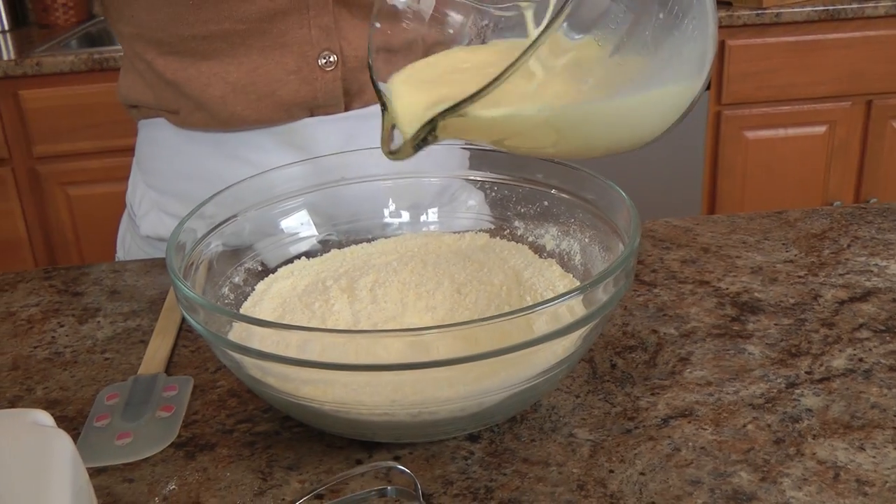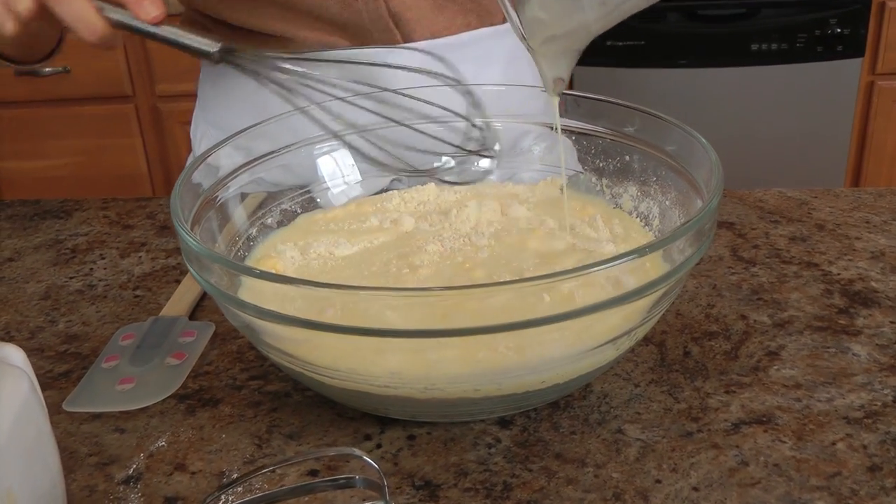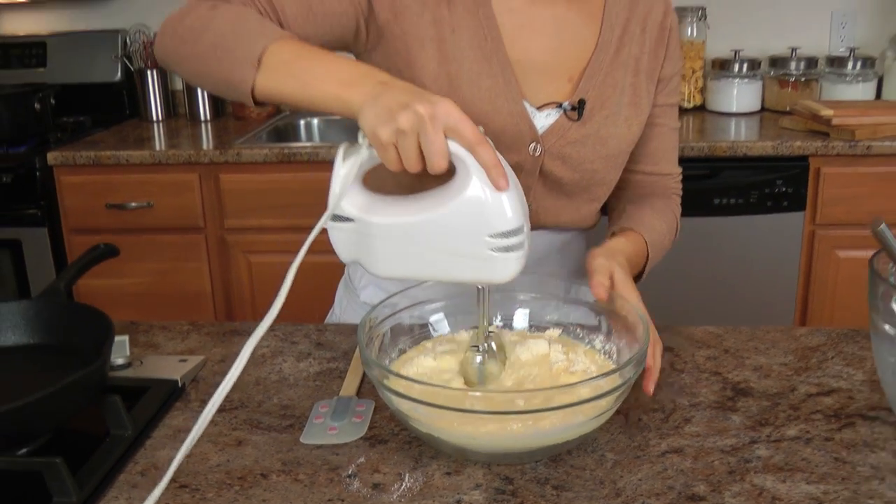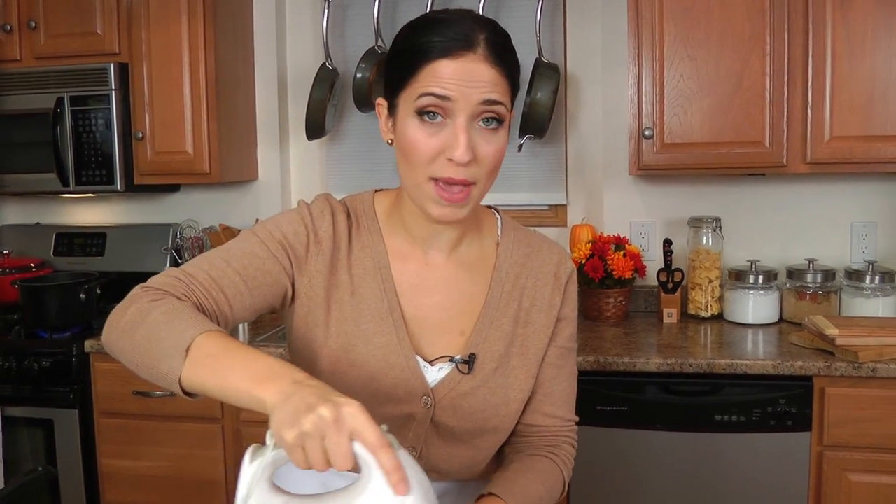I'm just going to pour the wet into the dry. I'm going to switch to my little mixer here and just mix it until everything is really nicely combined — but just mix it long enough for the batter to be pulled together. Don't over-mix it.